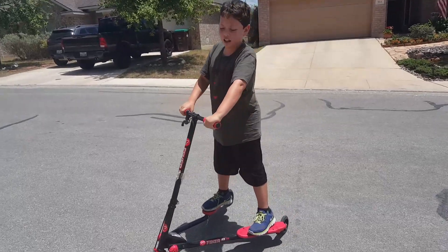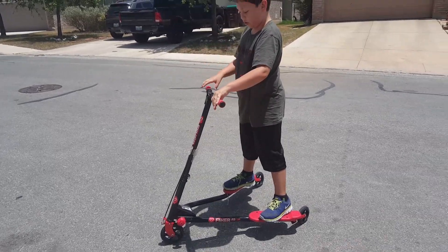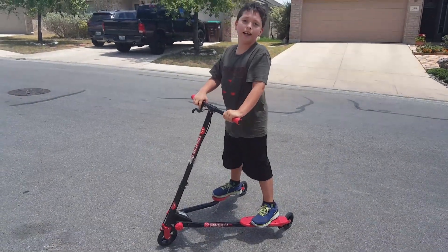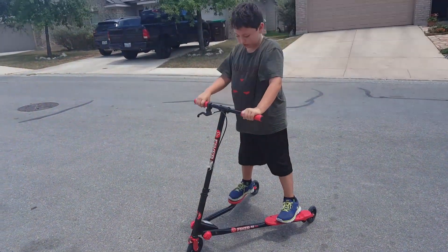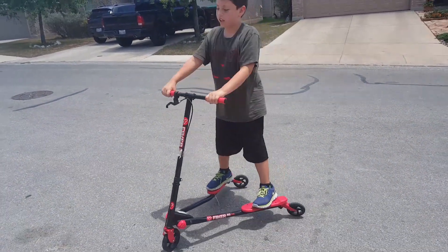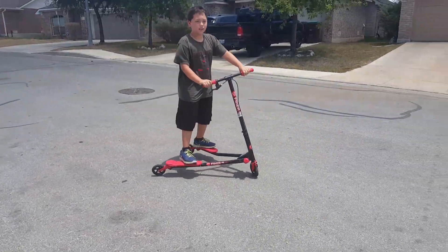Hey guys, today you'll love my first video. So today I'm going to show you the Y Flicker A3 Air. We just got it, so I'm going to show you how to use it.